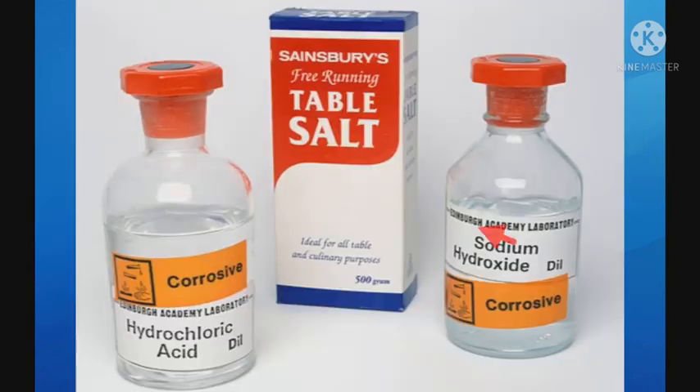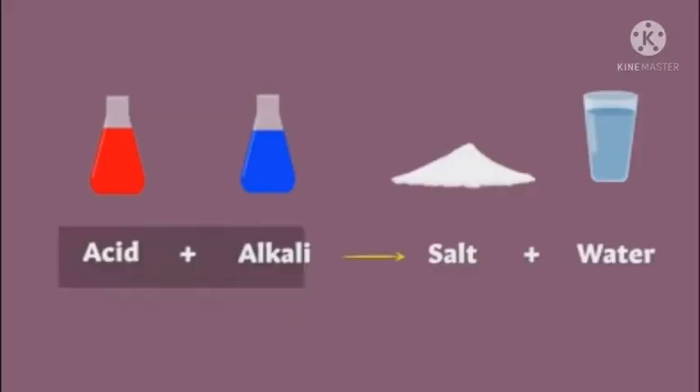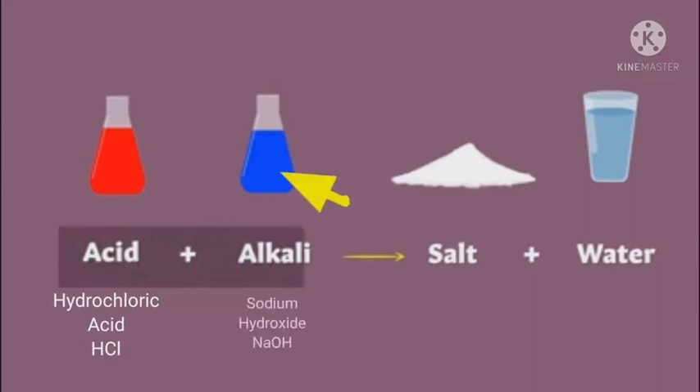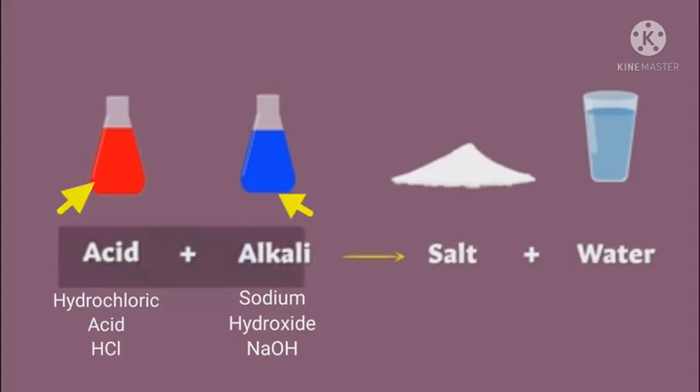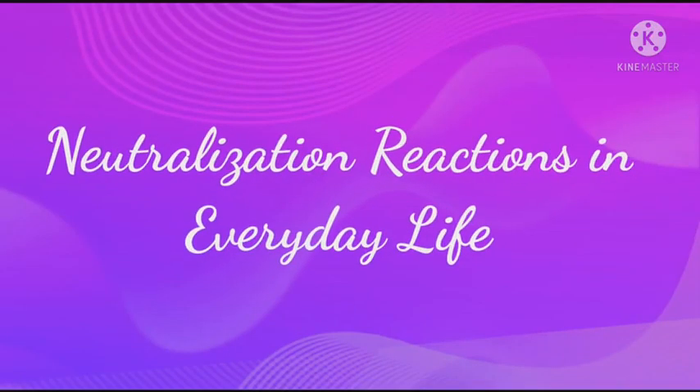We know that sodium hydroxide is a base and hydrochloric acid is an acid. When solution of hydrochloric acid is mixed with the solution of sodium hydroxide, both neutralize each other and common salt, i.e. sodium chloride, is formed. Heat is evolved in this reaction. That's why it is an exothermic reaction.